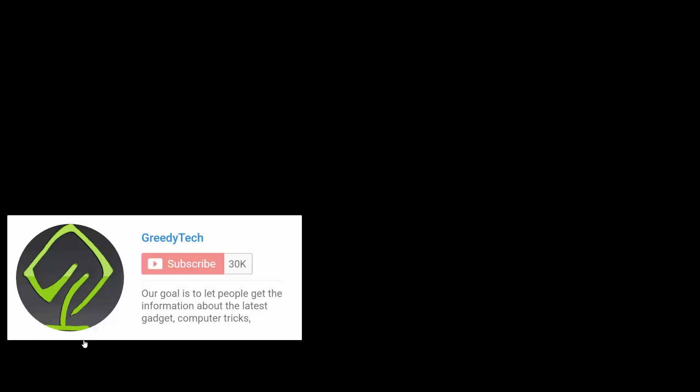That's it for this video guys. Do check out other suggested videos, and if you have any feedback or want us to make any specific video, let us know by commenting below. Stay subscribed to see more videos like this. I am Nikhil from Gradiatech signing off — I will talk to you in my next video.